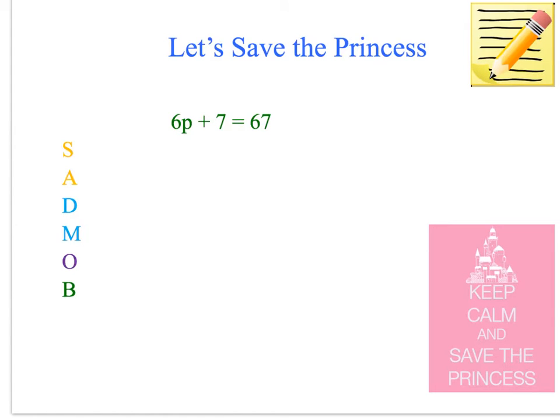So let's see if we can save the princess. We've got the equation 6P plus 7 equals 67. The princess is obviously the P — I've put that for princess today — and we've got our sad mob down the side. We'll cross that off as we go through to make sure we're doing it in the right order. So, 6P plus 7 equals 67 — we need to look for any subtraction or addition. Do we have that? We do.